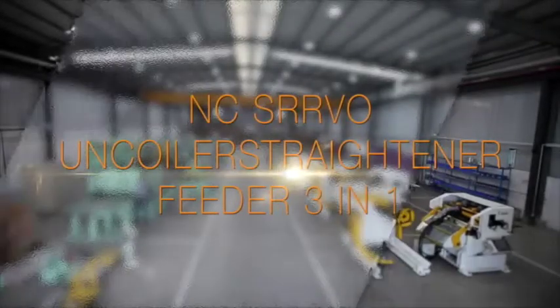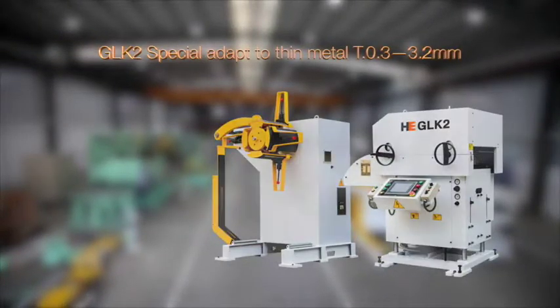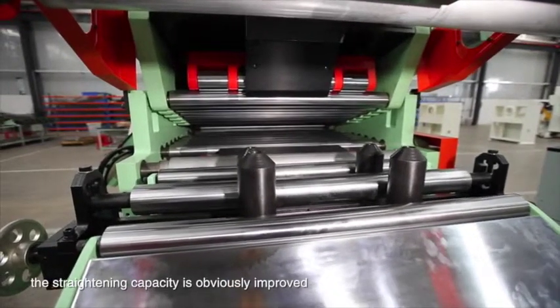3-in-1 servo decoiler, straightener and feeder. GLK-2 for medium-thin plates. With the use of 11 pieces of straightening rolls, the straightening capacity is obviously improved.